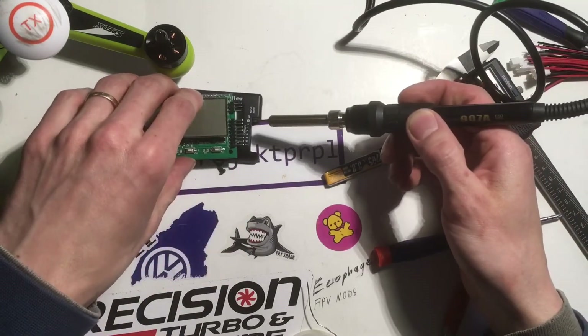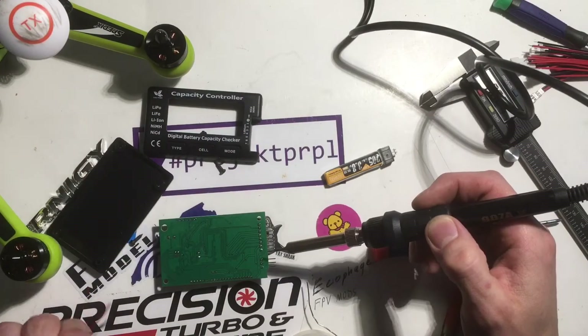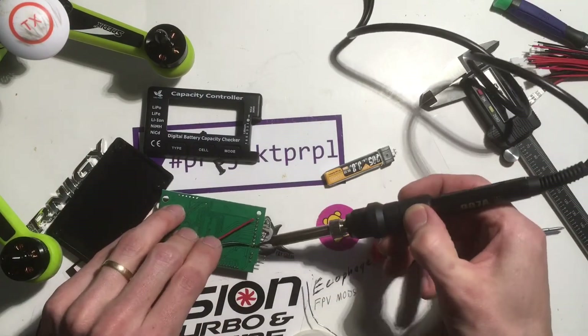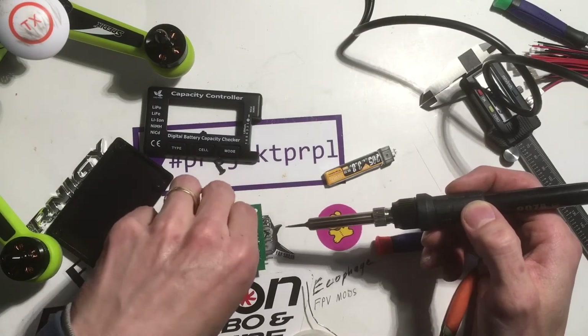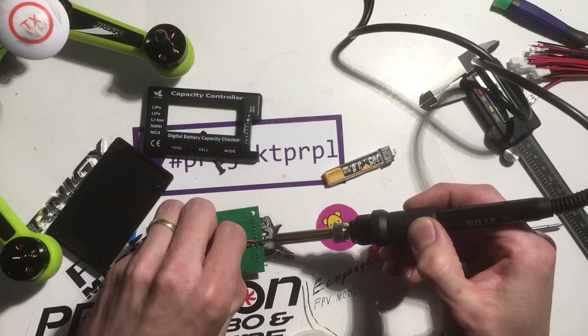As you can see, ground is first, so this first pin is our ground. The second pin is power.